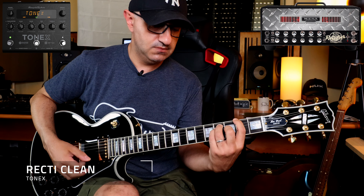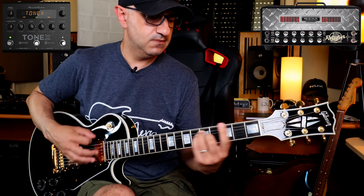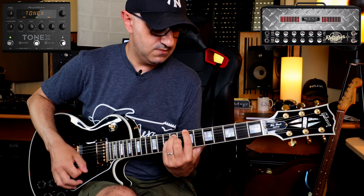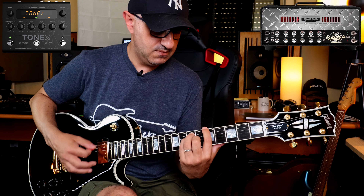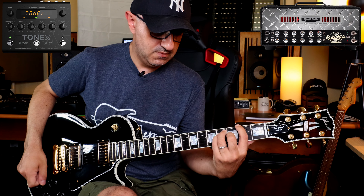For this video I'm using my Les Paul Custom and let's check out some tones. The first one is called Recti Clean. The amp that I decided to profile here in my studio is the Mesa Boogie Mini Rectifier 25 head with the Mesa Boogie Lone Star 1x12 cabinet. Let's go for another tone — this one is Recti Crunch.